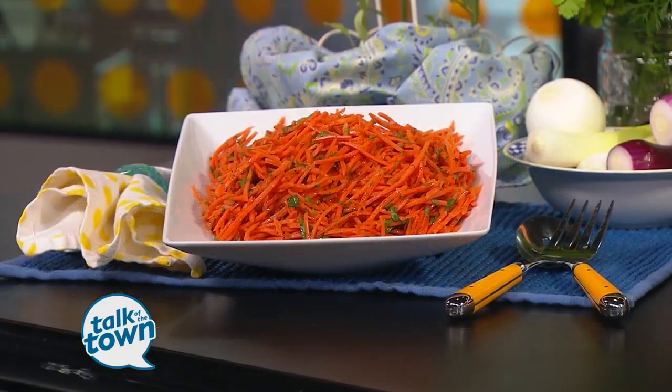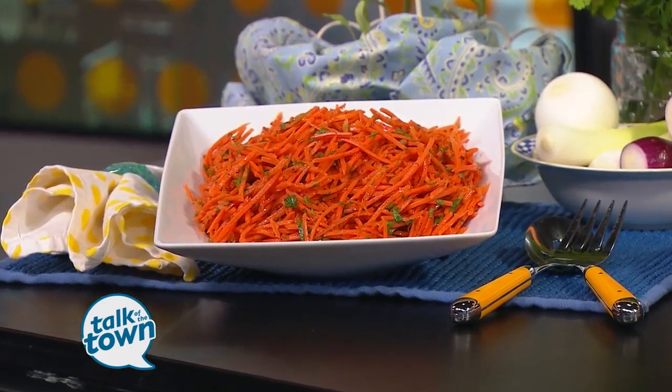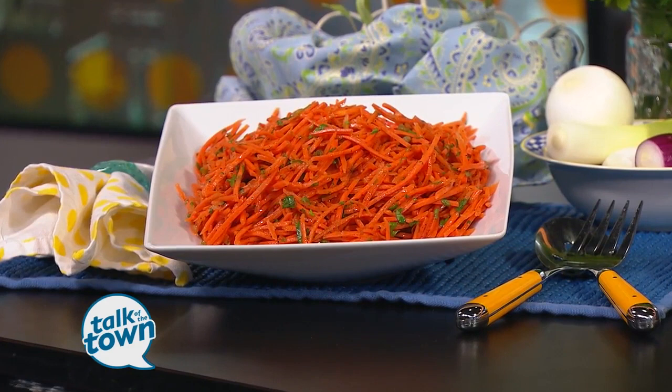We always love it when Tammy Allgood from the Tennessee Department of Agriculture is in our kitchen. She's got two great recipes to share. We are making a side dish — carrot cilantro slaw — and a popular sauce for summer dishes, brown butter.